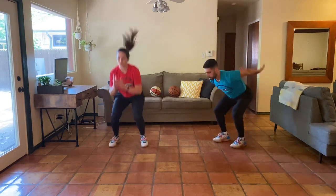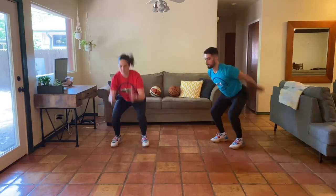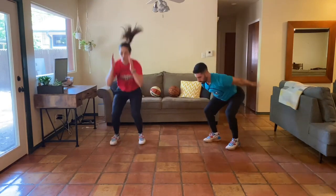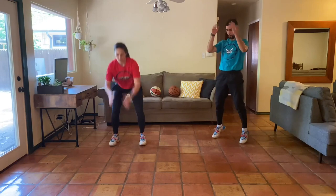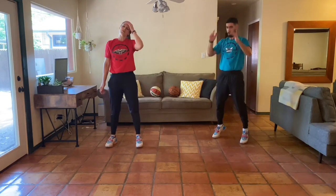Or you could work on that super soft, quiet landing. Almost there, guys. Continue to breathe. Continue to move. I'm getting a little fatigue, so I'm going to go onto my toes. Last five, four, three, two, one.